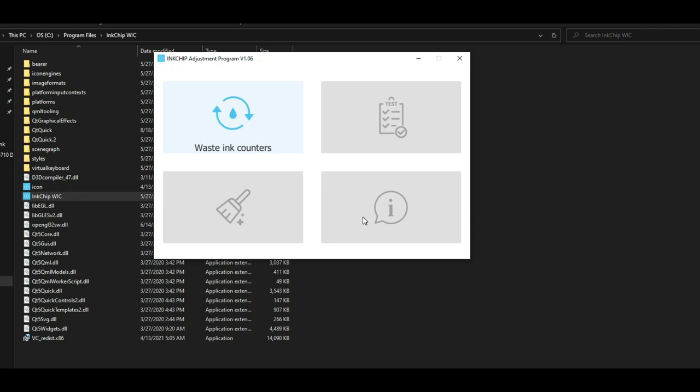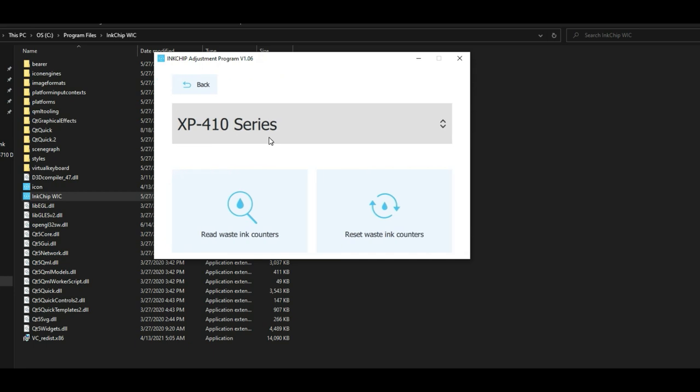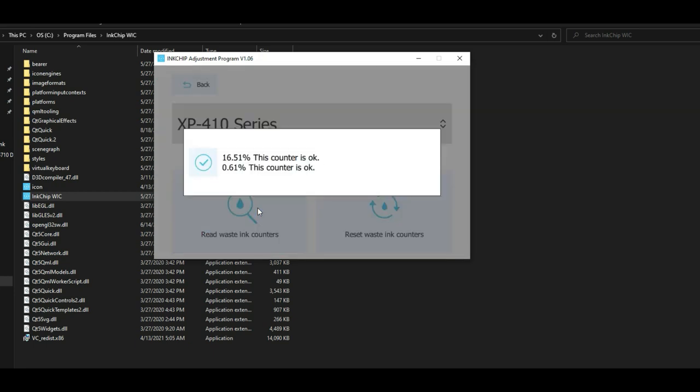You should be able to see your printer in the drop-down menu — that's why I told you earlier not to buy it before you see this. Click Read. If it cannot read your ink tank, it cannot reset it. Now it can read the ink tank level and we're ready to buy.